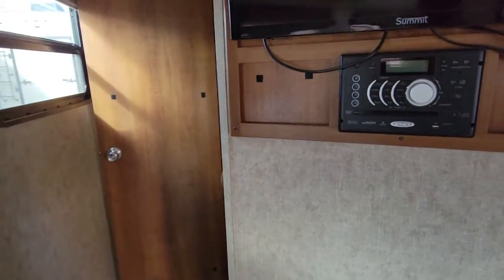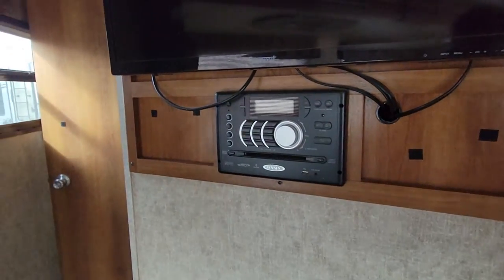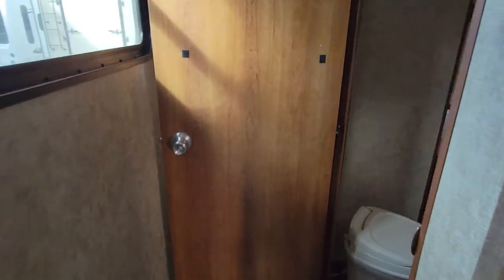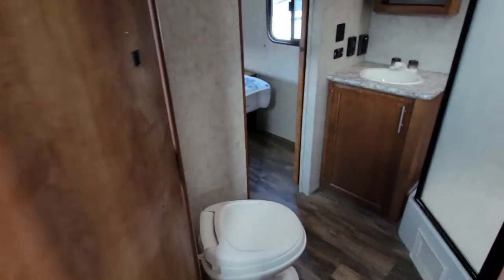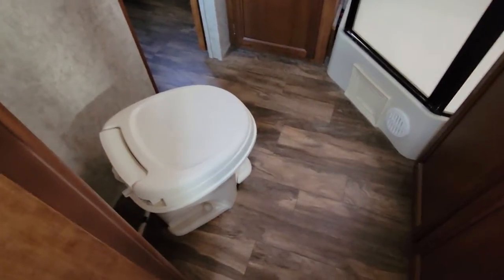Heading into the back, we have first of all the TV right here and a radio right below that with Bluetooth connectivity. We have your bathroom — nice to have pass-through entry, so you have a door right behind this to just go right into the bedroom, and then you have to pass through the bathroom, with a door on either side. Toilet in the corner right as you walk in, and then the corner shower opposing to that.